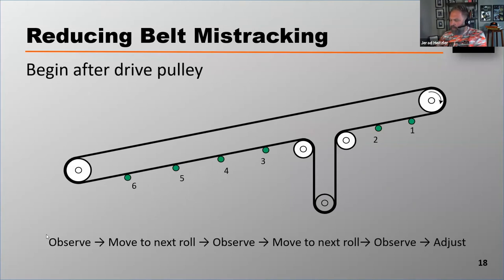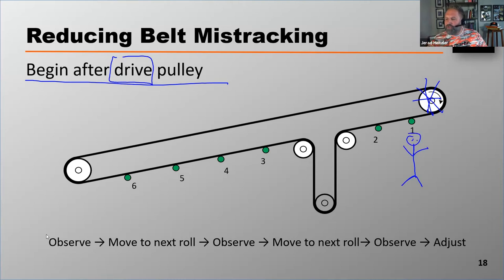We always begin after the drive pulley — not necessarily the head pulley, since the drive isn't always at the head. Starting at the first roller after the drive, if the belt is tracking fine, move to the second roller, then the third, then the fourth. If at roller five you start to see the belt wander to one side, you've now identified where your belt tracking problem is — and now you can make a physical adjustment.